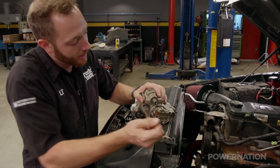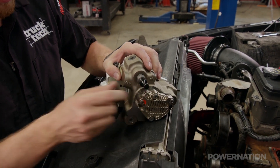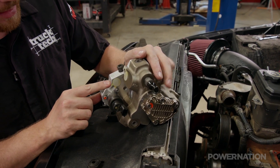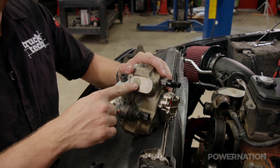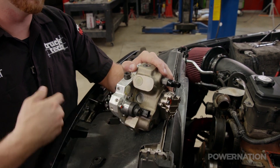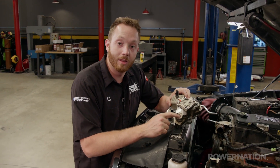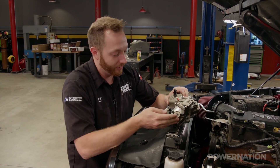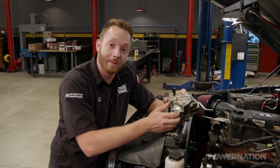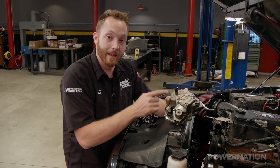On the back there are three fittings. This threaded one right here is the main feed that normally goes to the rail. This one is the low-pressure inlet, where fuel from the lift pump comes in. And this is the low-pressure return, where excess fuel is simply sent back to the tank. You saw us install a fitting in the bottom of the lower injection pump — that's actually where the upper pump is going to feed into, and it's basically the same thing as plumbing this into the fuel rail, because these share a common cavity.